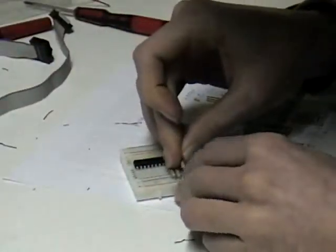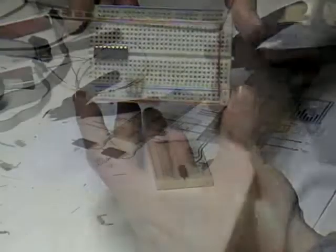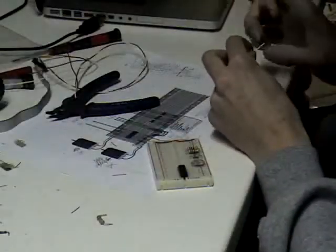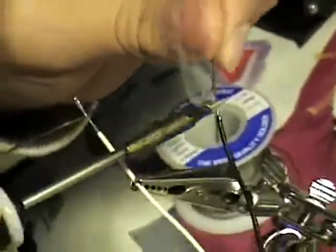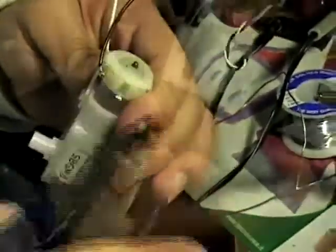We have assembled the circuit on a breadboard — a plastic object with many holes that allows connecting wires and components without solder. To connect motors to the breadboard, we had to solder wires on them. To prevent breaking of wires, we also taped them on the motors.